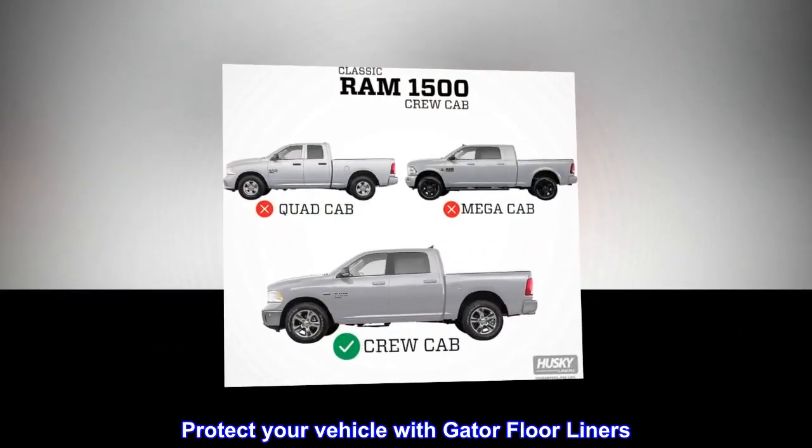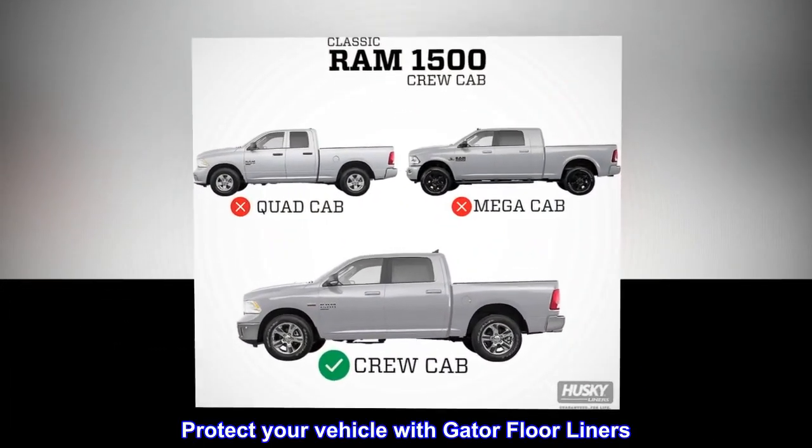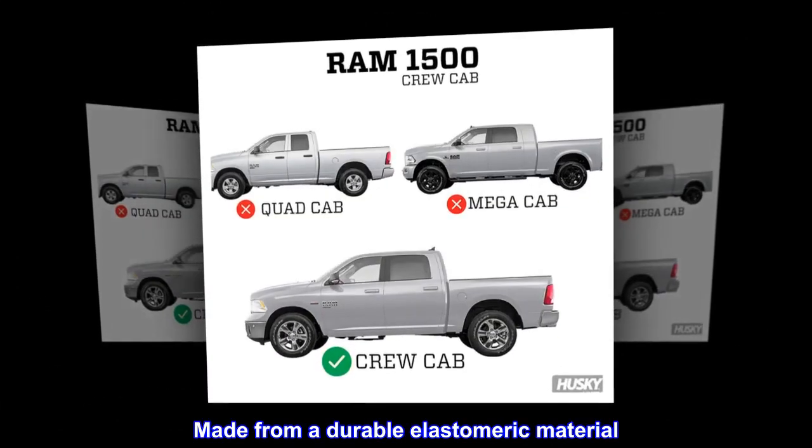Protect your vehicle with Gator floor liners, made from a durable elastomeric material.